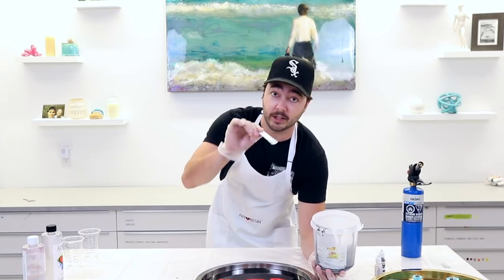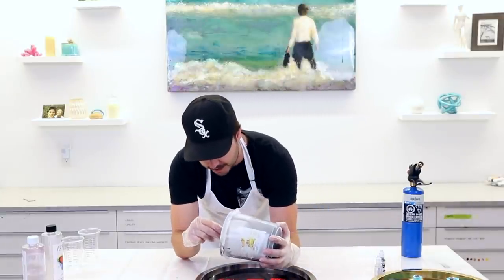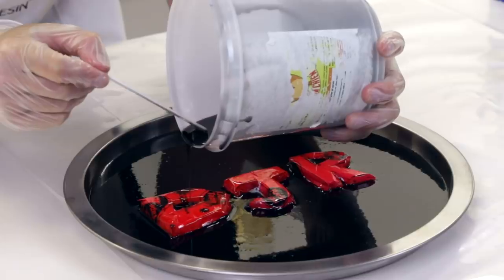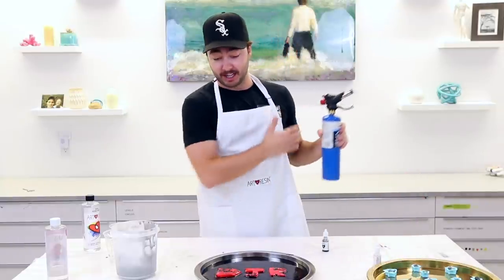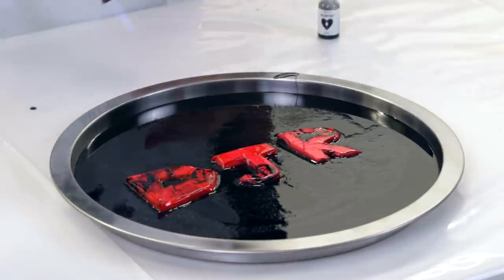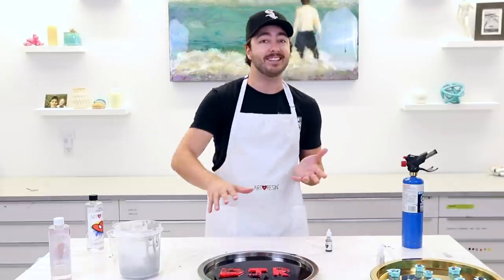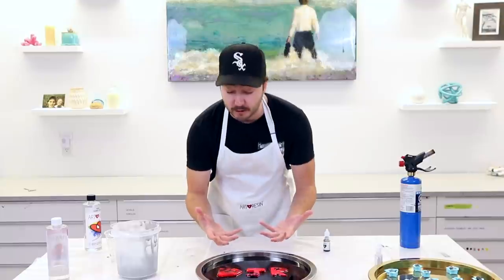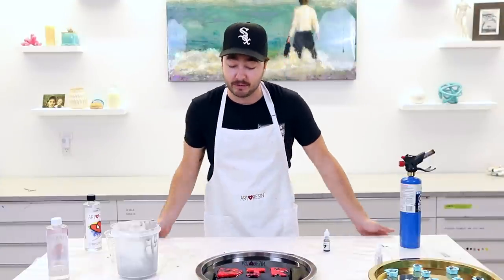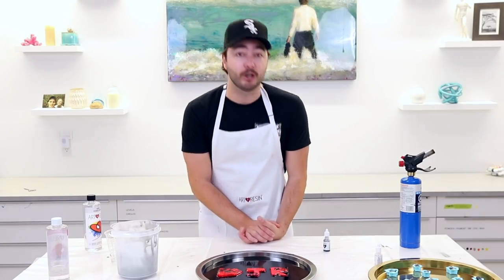The D and R both have holes in them, so we're going to use a stir stick to guide resin to fill inside there. One of my favorite parts about working with resin is popping the bubbles and watching them disappear. When resin is super aerated, one pass with the torch isn't enough, so I'll leave it for about five minutes, let more bubbles come to the top, then run the torch again. So far so good — it looks great. On to tray number two.